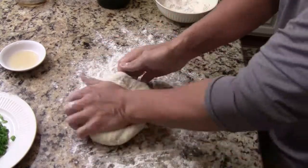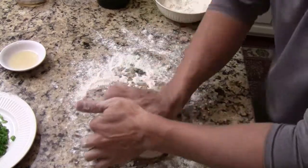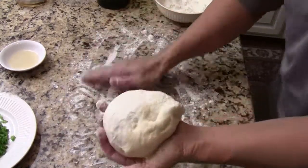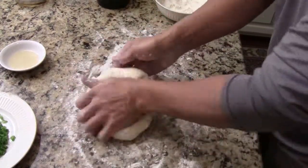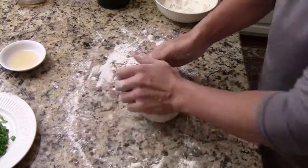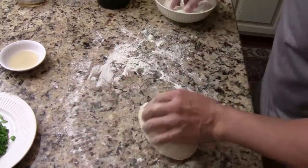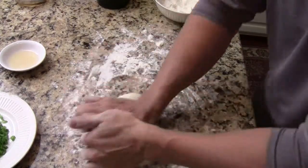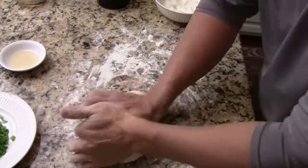There are many ways to make a scallion pancake — every family has their own recipe. It's a great appetizer and snack for Asian people. Back in our country, sometimes we have scallion pancakes with scrambled eggs. There are many ways, and you can make all kinds of dipping sauce: ginger soy sauce, sweet chili, or Thai cilantro galanga dipping sauce.